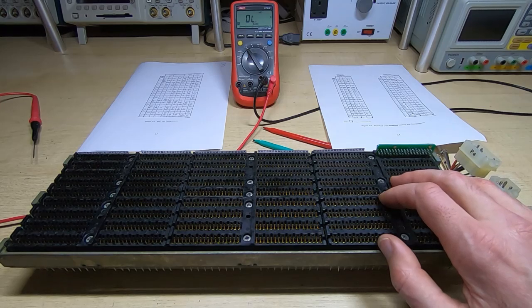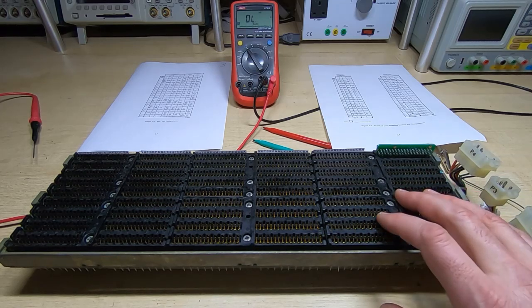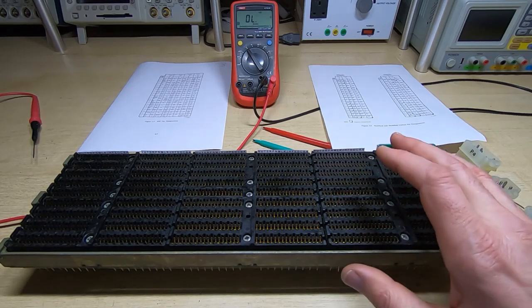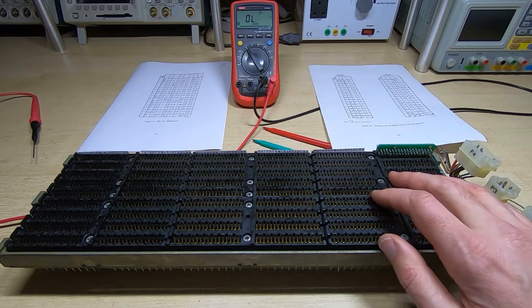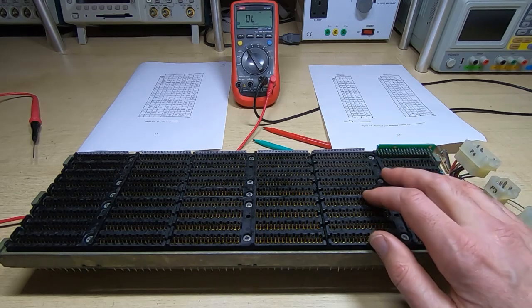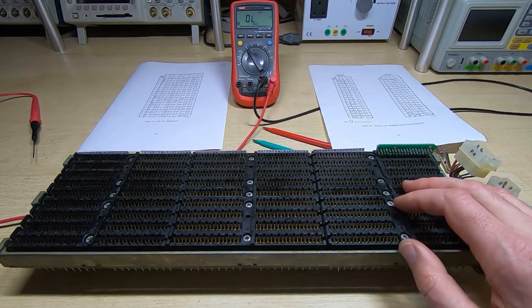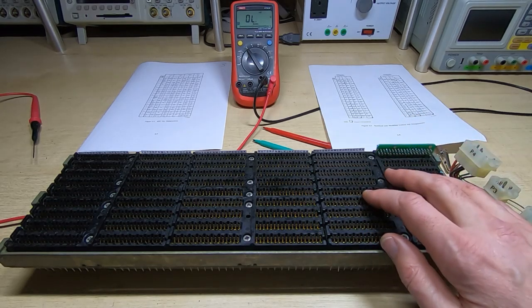Before I get started on this I just want to point out I'm not in any way trying to criticize the DEC design here. This machine was never intended to be working 40 years later and the design was perfectly adequate for the time. But because these are being resurrected it's a problem that started to come up — it's caused by corrosion and breakdown of the solder joints and wire wrap connections on the underside of the backplane. It would be nice to have a long-term solution, and that's something I'll come back to later in the video where I'll be asking for your feedback.